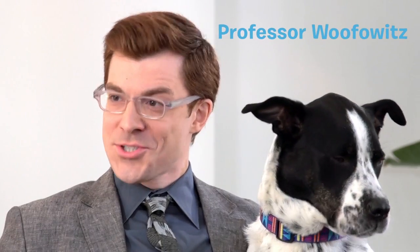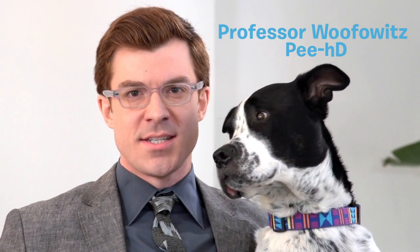Actually, you're both wrong. Who are you? I'm Professor Wuffowitz, a leading expert on dog hydration. Yes, they do give out degrees for that. And with me is my gorgeous assistant, Ziggy.